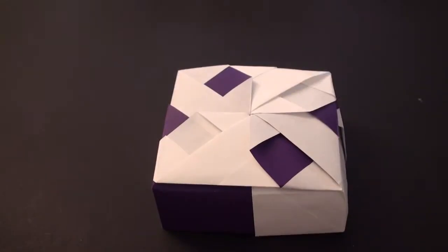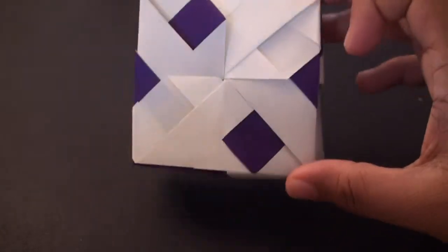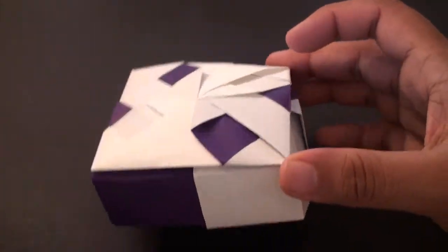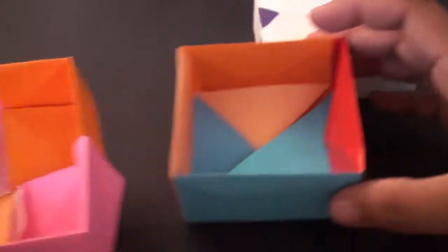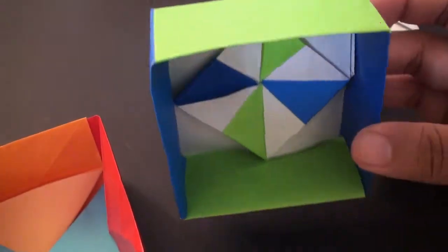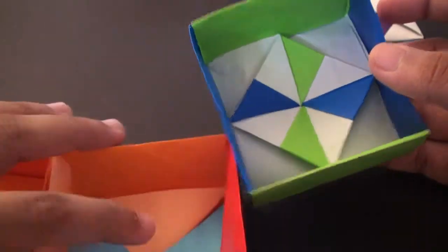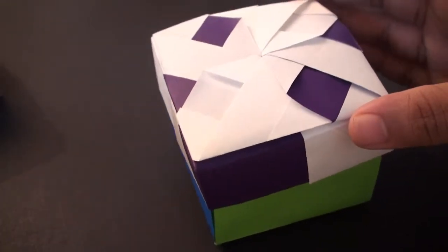Hey guys, welcome back to the TC Games daily origami series. Today's video features this version of the pinwheel square box design. If you want to find out about how to do the bases, they should be in my previous videos. I've got three variations — just these two and this one, which looks the neatest because it has a pinwheel design on the inside.